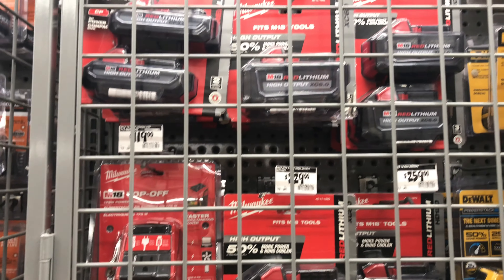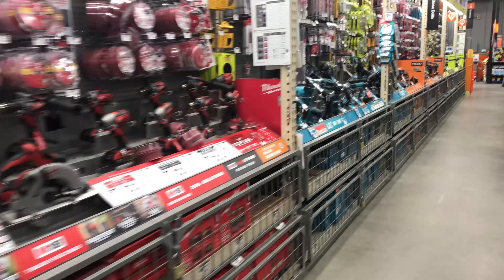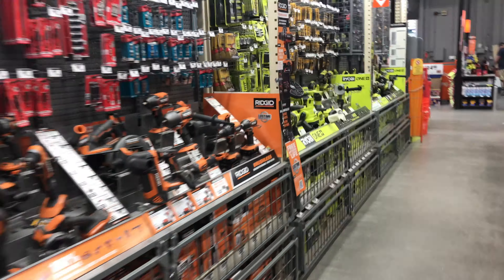Any one of these brands probably would have worked. I like Milwaukee, and not just because I live in Wisconsin, but because they're quality tool makers. But they are a bit more expensive than some of the other brands. So that's why I went with the Makita.